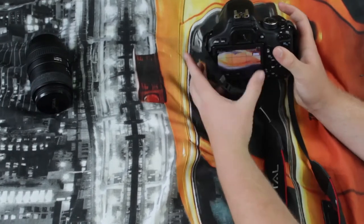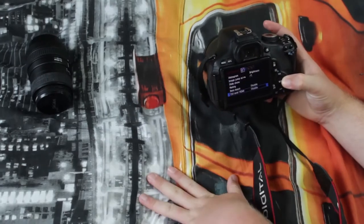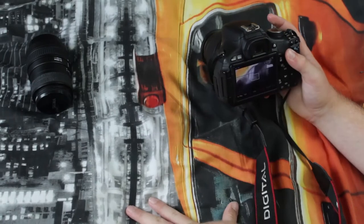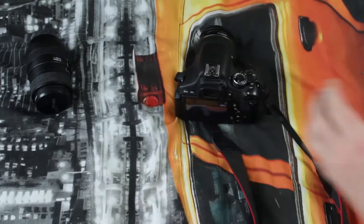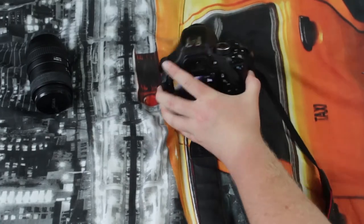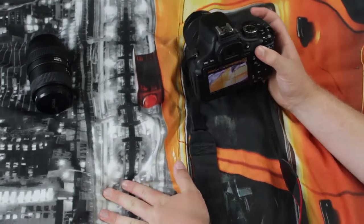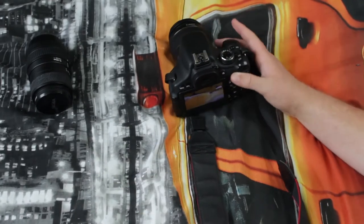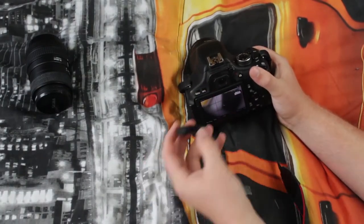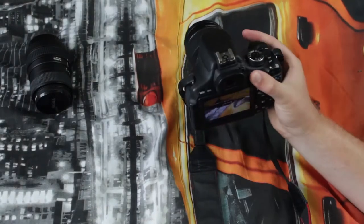On the back of the camera, we have the menu button, which takes you into the menu, as the name suggests. We have the info button, which shows what appears on screen. I have a thing called Magic Lantern installed on my SD cards — this is not my camera, but I've still managed to get it to work with Magic Lantern, which is good. On the back side we have the iCup, which mine has lost.